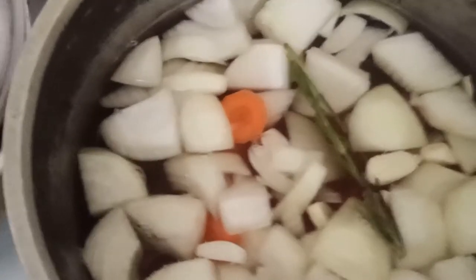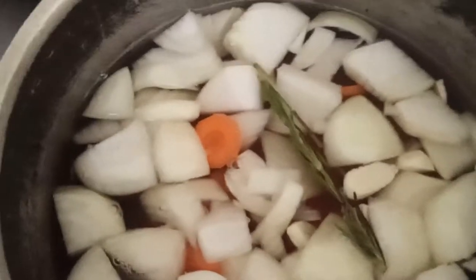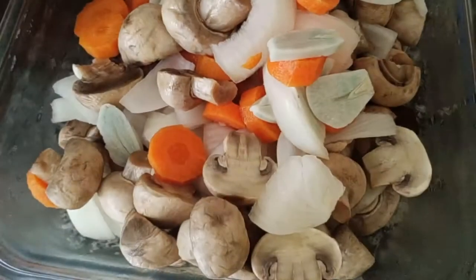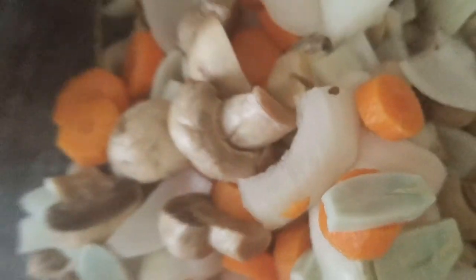For the herbs, I have rosemary here. You can also put some dill or fennel, and we need a bay leaf as well. So this is how it looks — the pickled mushrooms and the stock.